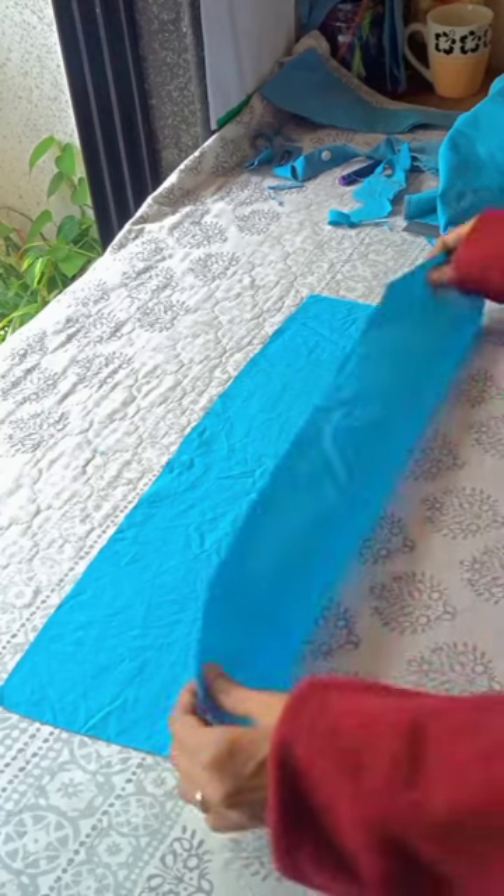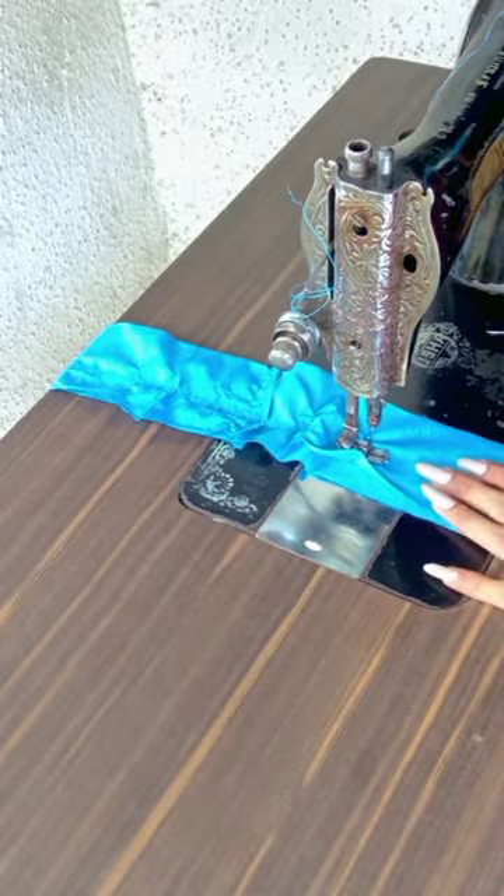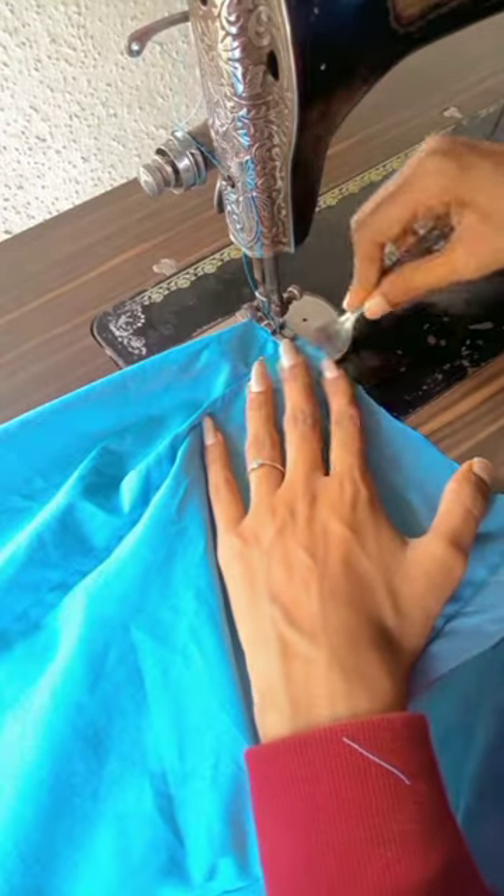Fold the fabric and cut it into two pieces, then join both pieces of fabric — make it like a scrunchie and flip them. For the pleats, I'm gonna use this fork. Look how pretty it looks!